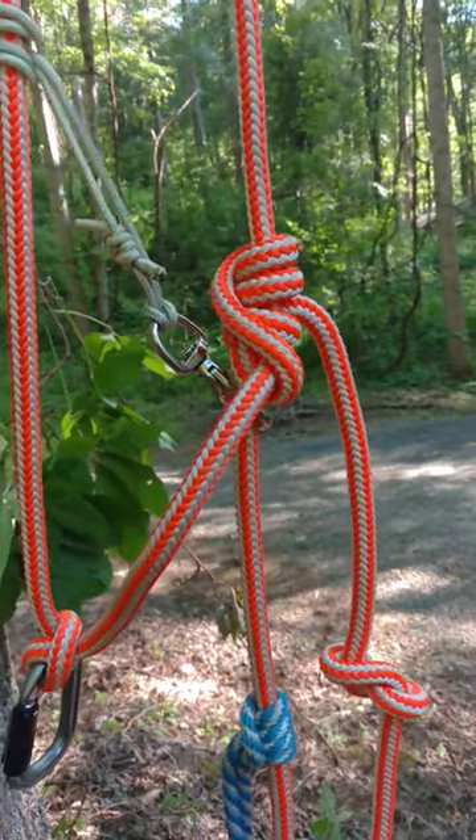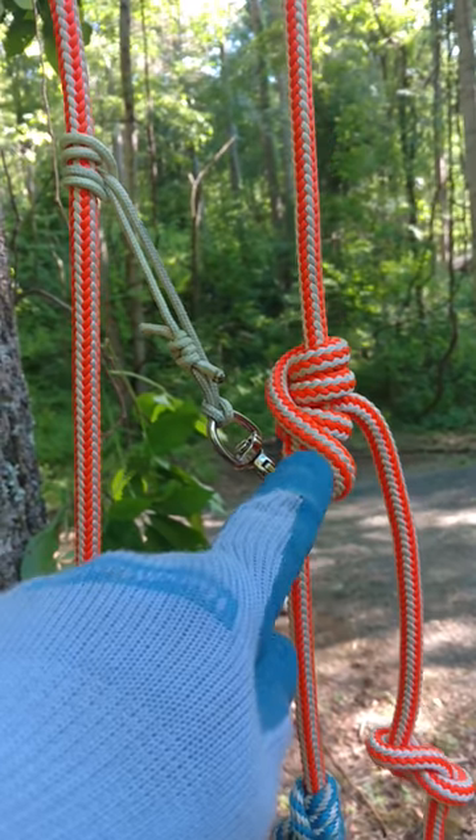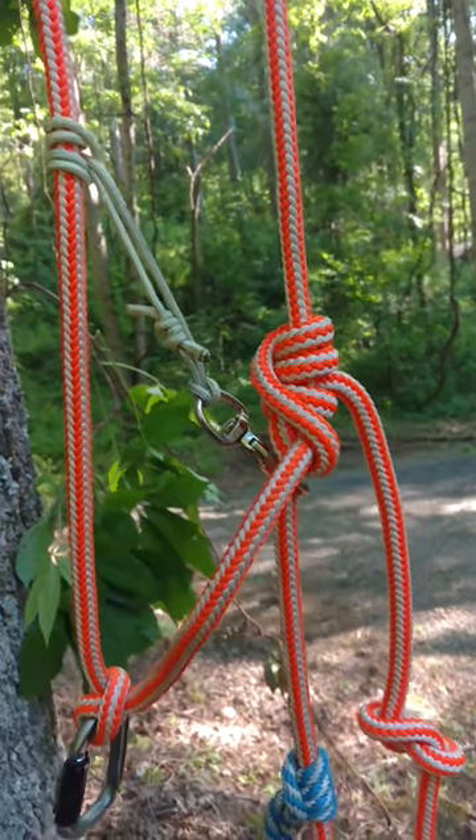I tried tying a second Blake's knot up here, but pulling on the tail would tighten the Blake's hitch up so tight that I couldn't hardly move it.